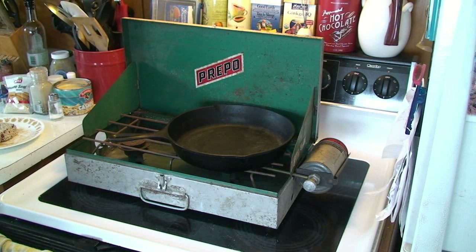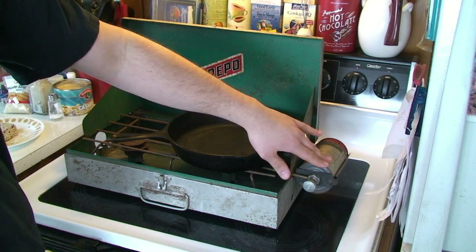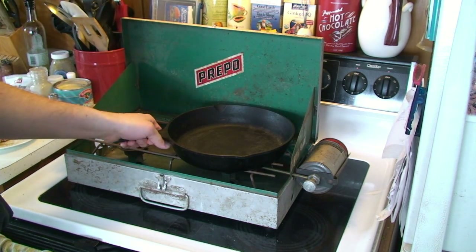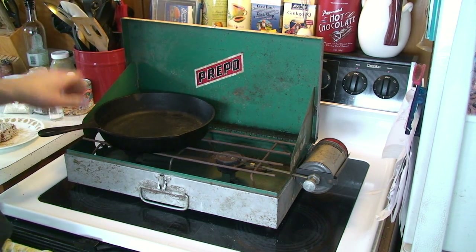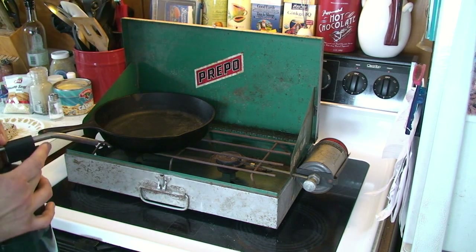I've pulled out my Prepo stove. It's really cold and nasty and snowy outside and I don't particularly like using a Coleman fuel device in the house because of the smell, so I'm going to use the Prepo. This is a butane stove — the stuff in here is some kind of isobutane. The canisters for this stove are no longer available, so I want you to think about the kind of investment I've made in this project.